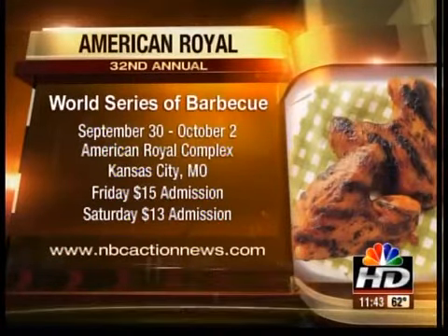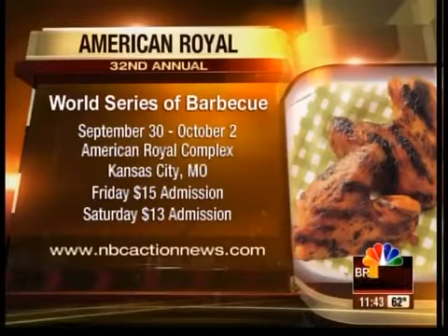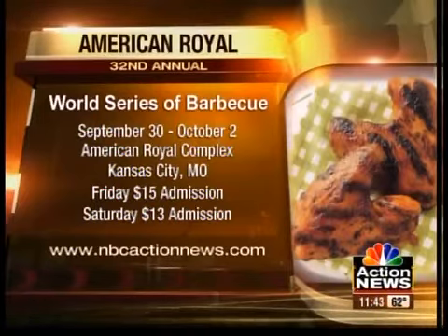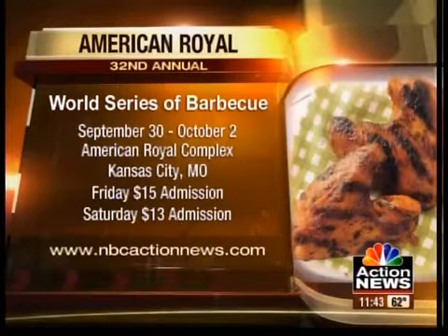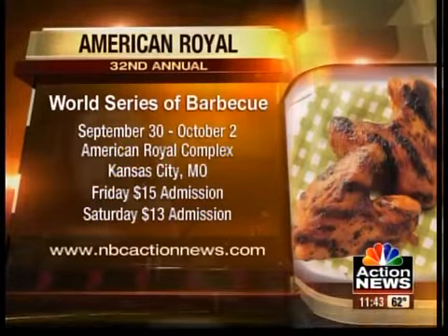Thanks for showing us some of your secrets. The 32nd Annual World Series of Barbecue runs September 29th — that's today — through October 2nd at the American Royal Complex in Kansas City, Missouri. Doors open today at noon, tickets are $15 at the door. Tomorrow the gates open at 10 a.m., tickets are $13 — a $2 savings — and there are discounts for children as well. We appreciate your time. Come see me this weekend!